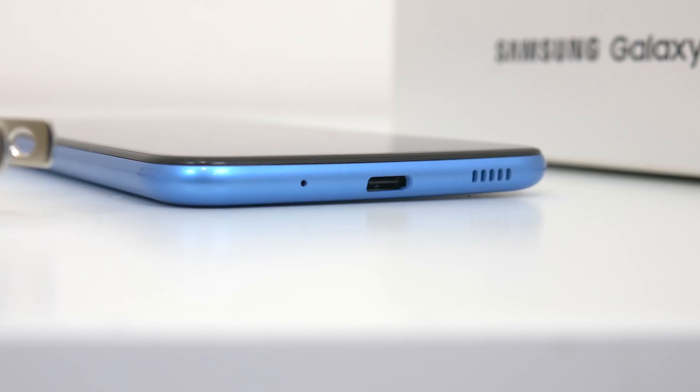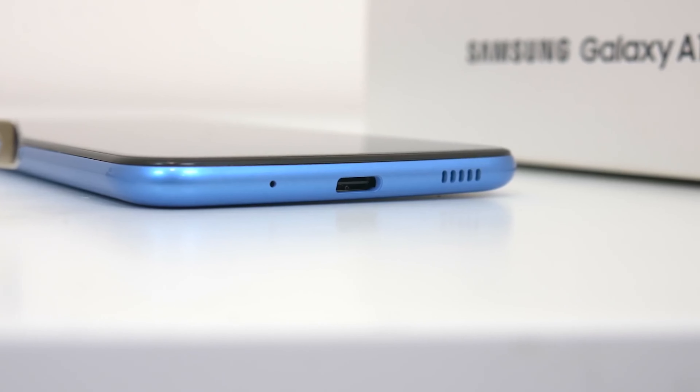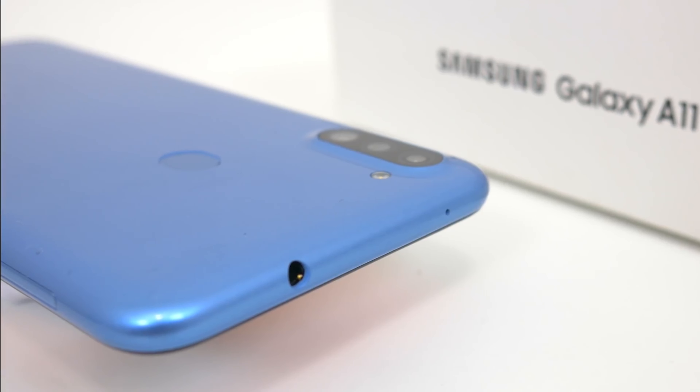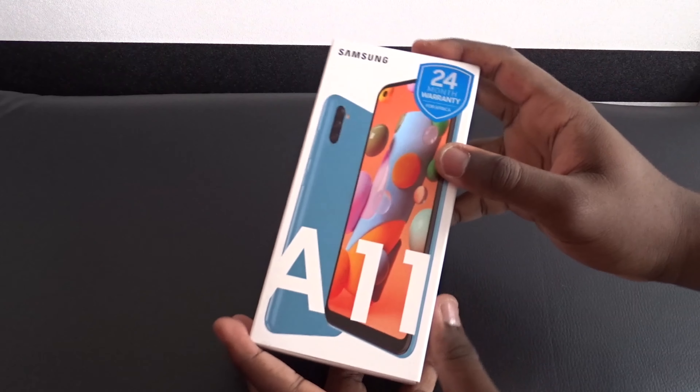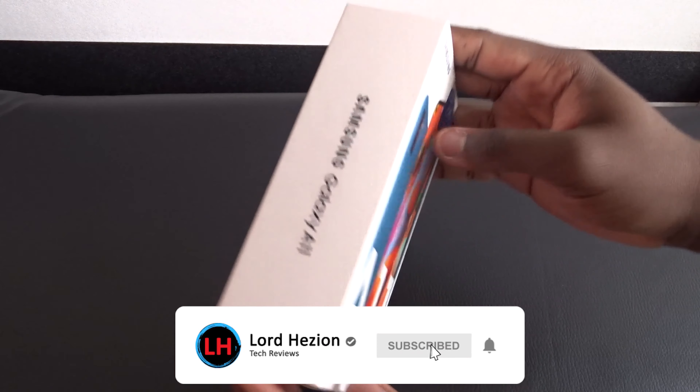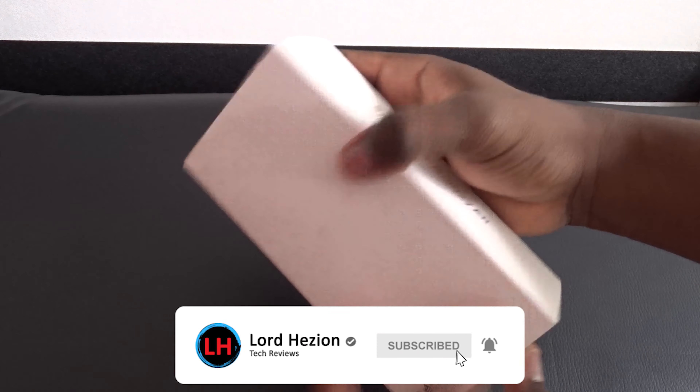I'm going to leave links to Joe's Gadget Garage right under that like button if you want to go check out the Galaxy A11 among other phones or tech. Before we get to it, please hit that subscribe button and turn on notifications if you haven't yet — help Lloyd Hasion get 2000 subscribers.